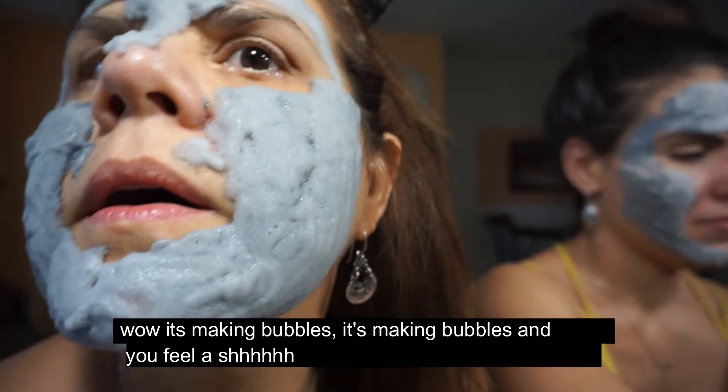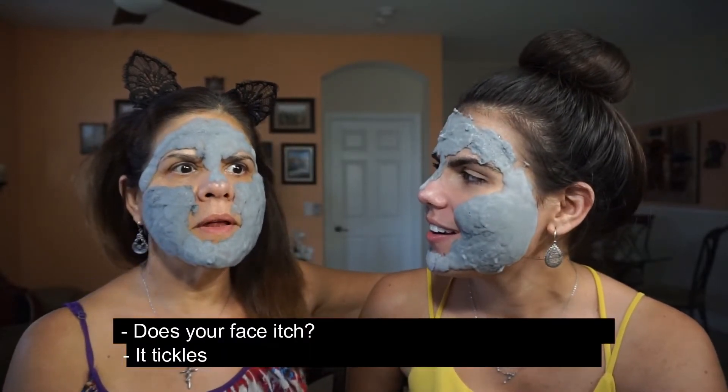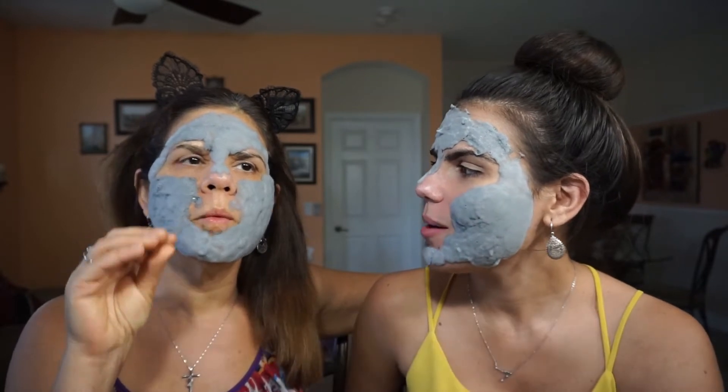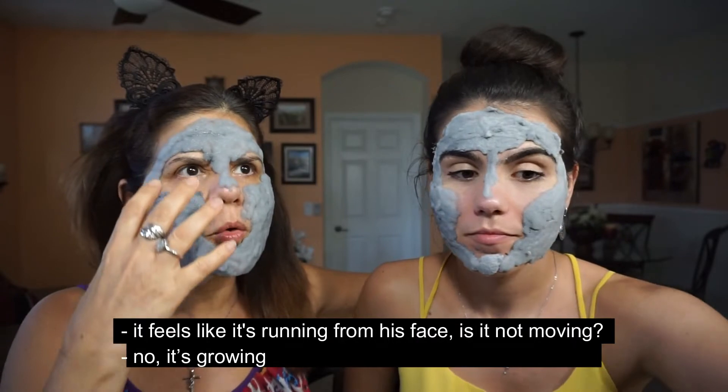¡Miren, hace espuma! Hace una espuma y uno se te — shhhhh. Oh my god. ¿Te pica la cara? Me hace cosquilla. ¿Y se escucha? Escucha cómo hay burbujitas, ¿verdad? Sí. Por eso se llama burbujas. Pero es como si me estuviera corriendo.